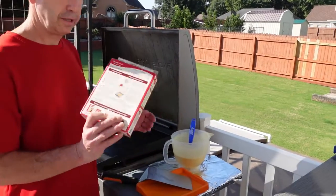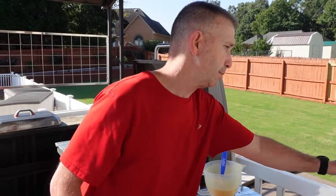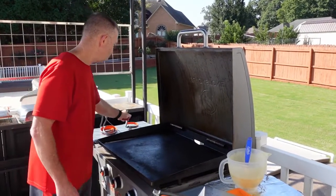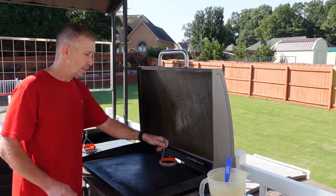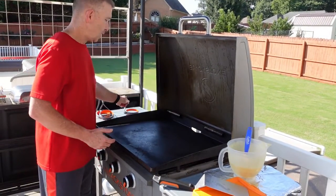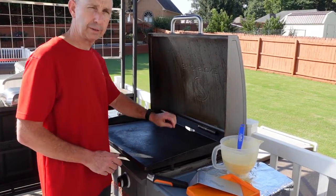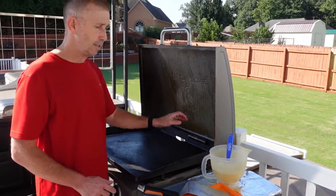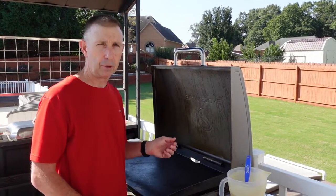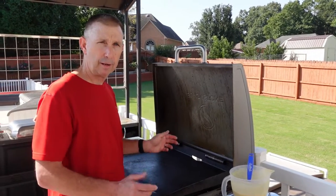I pre-mixed the batter to the instructions on the box. Basically all I'm going to do is take my butter, swirl it around in just a second, put my molds down, fill it up about halfway because it will rise, and then two to three minutes later I will remove the molds, flip them, and let them finish cooking on the other side. We'll remove them, let them cool, and then we'll start plating for our berry shortcake.